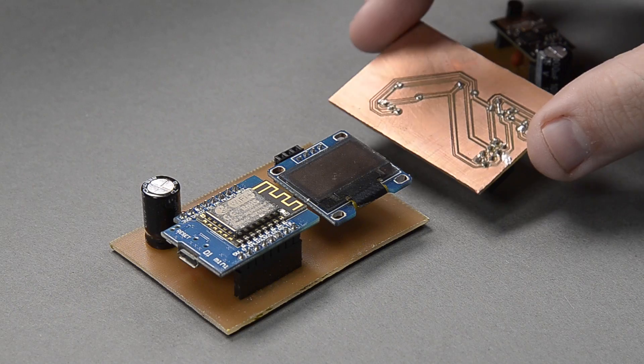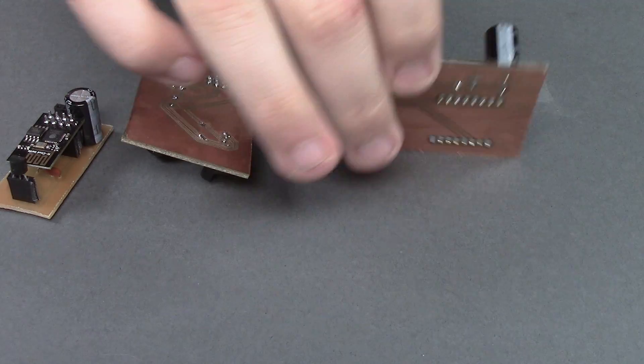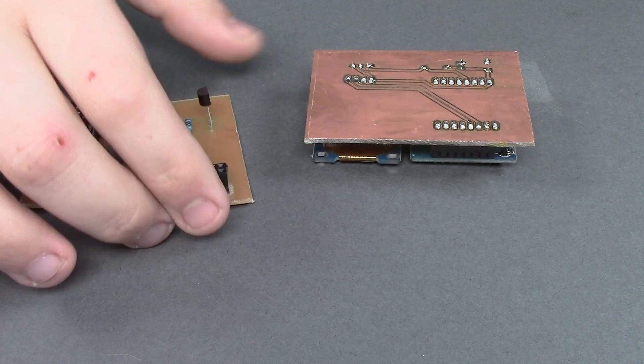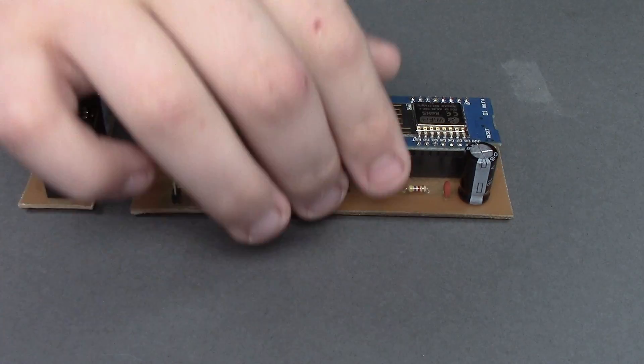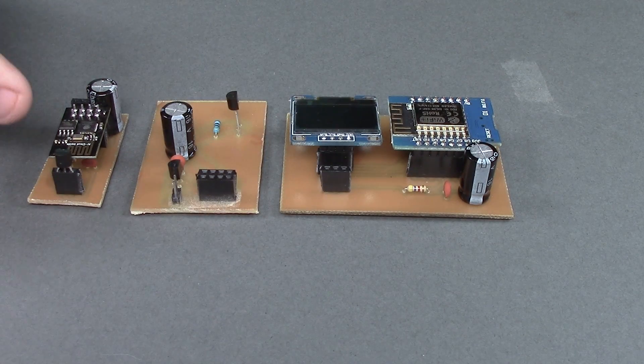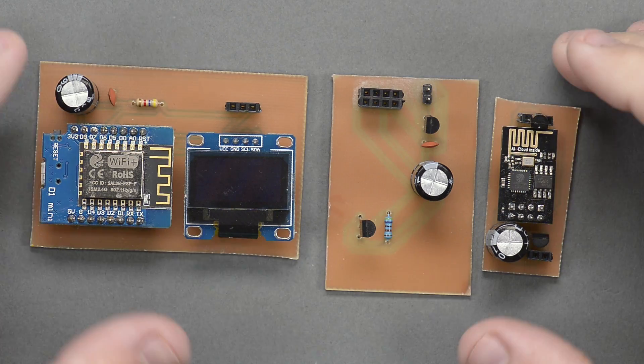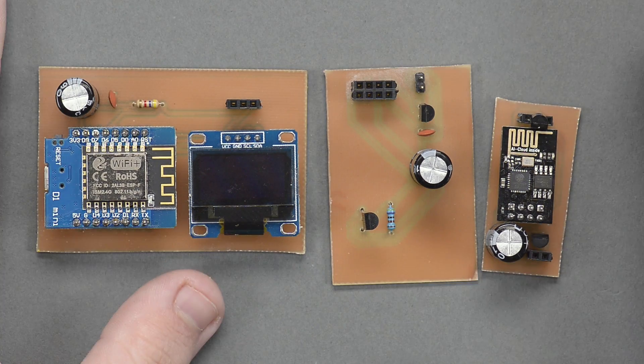The results are just so consistent and so nice. These are a couple of boards that I've made in the past. Oddly enough, they're all temperature sensing boards, just because that seems to be an easy thing to test with. I like to think of this as sort of a three-step process.